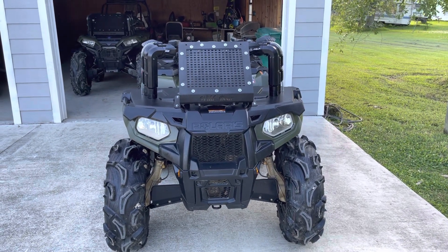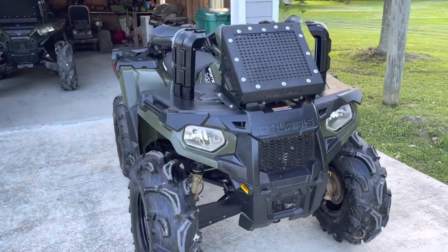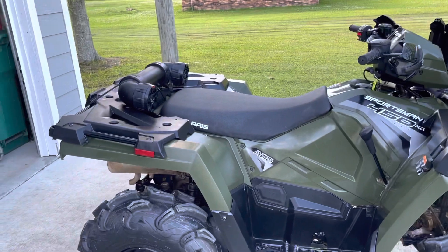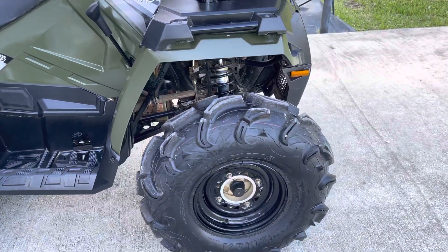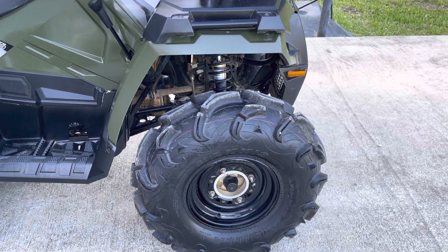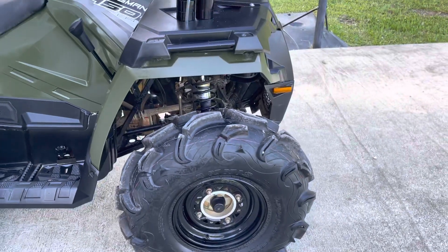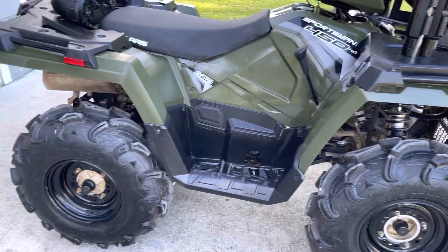I'm gonna go over the mods on this 2020 Polaris Sportsman 450 — this is my son's bike. We have 28-inch Zillas, 28 by 10 by 12, on stock wheels. We have one-inch wheel spacers on the front to make the track a little bit wider in the front, so the track is different than the rear.